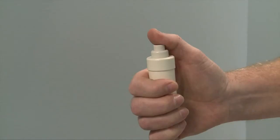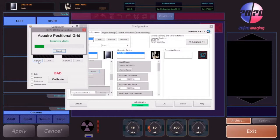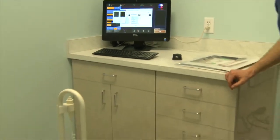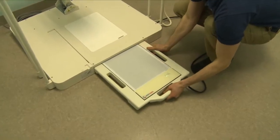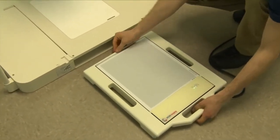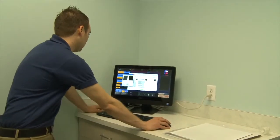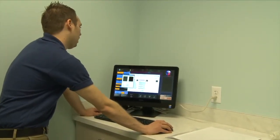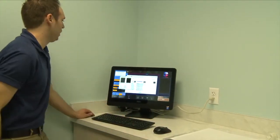We're now ready to take our exposure. Now that our positional view is finished, we'll go ahead and remove the grid from the panel. Back at the computer, we're going to go ahead and select our luminance shot. Now click capture under luminance. We'll now take our exposure.